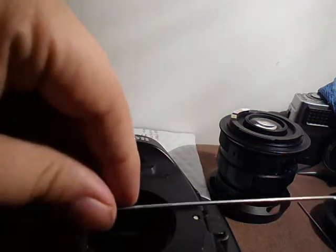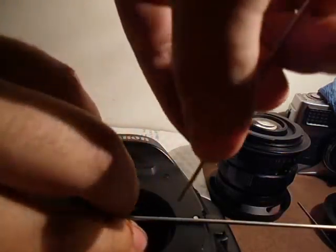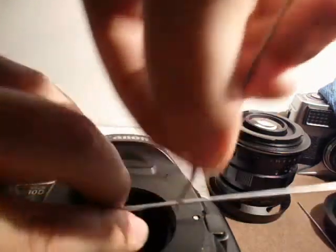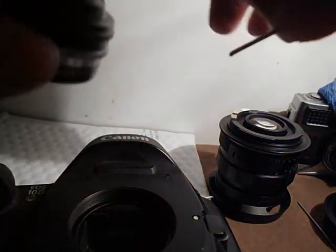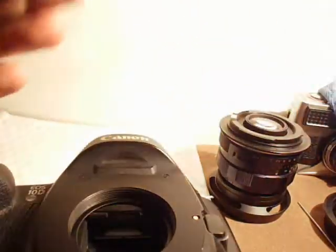Then I'd also measure again, this time at a quarter of the way up. Get that measurement and transfer it to your lens. I still have plenty of clearance. So when I mount it, I'm not going to have any issues.